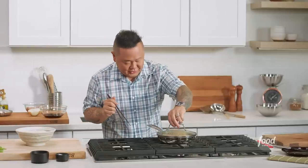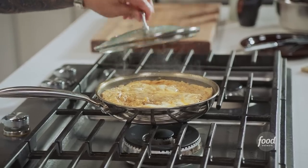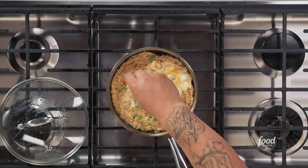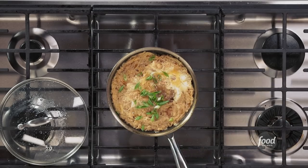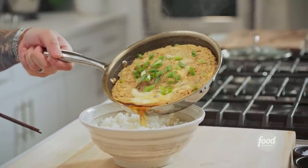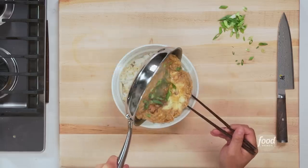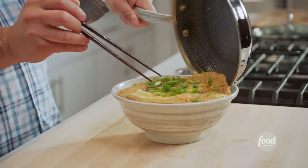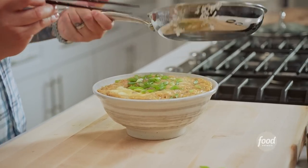What we're looking for is that fluffy egg to congeal in the middle but not be overcooked. Let's get that rice bowl ready and check it out. Look at that — it's this gorgeous chicken egg little omelet. I'm looking for a rice bowl that's the appropriate size so when I slide this omelet out, I get all that juice, and I get it right on top like a lid. This really is the ultimate Japanese comfort food.